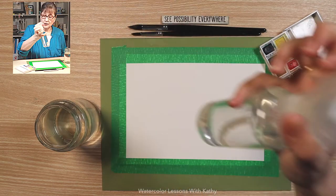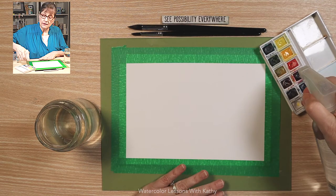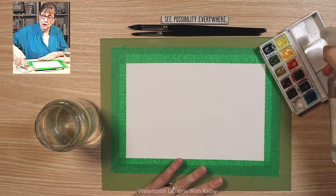Take your spray bottle, spray your pans of paint, and put some water in your palette.